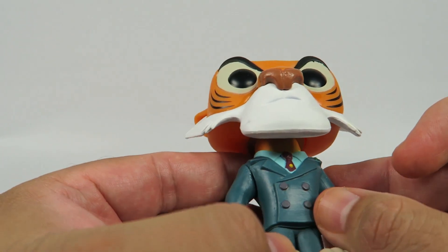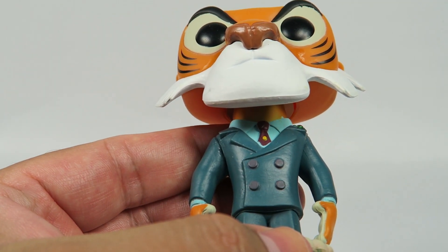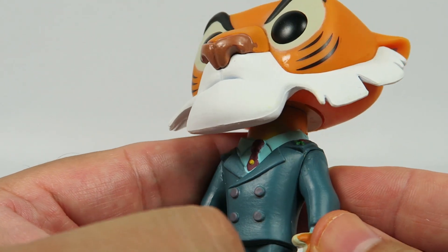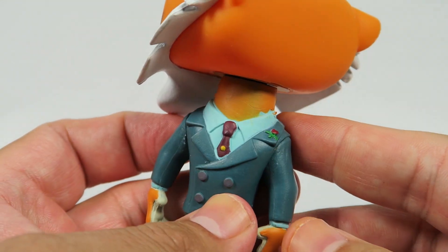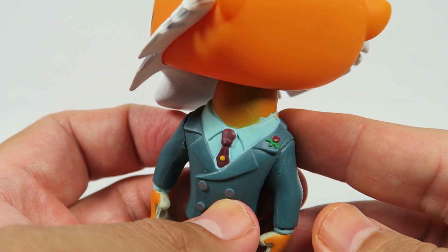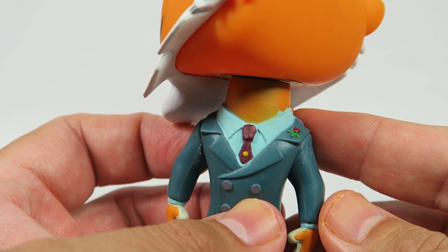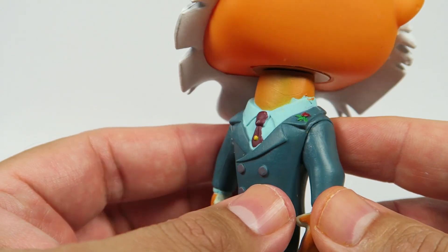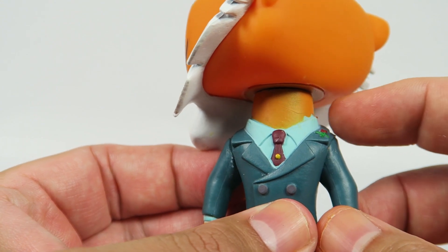He's got a little dot there — I'm not sure what that is. Now his tie — on this side he's got like a little pin. Looks like a rose. He's got a red tie, aqua blue. You can see some of the paint did rub off here on the neck.